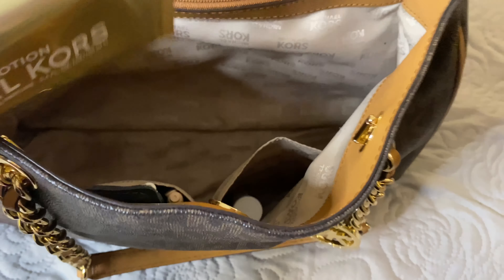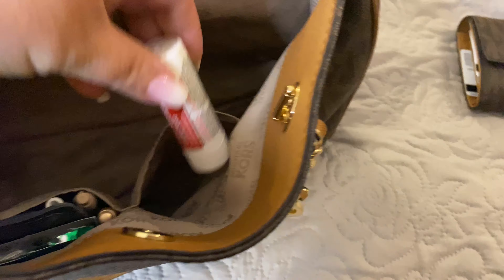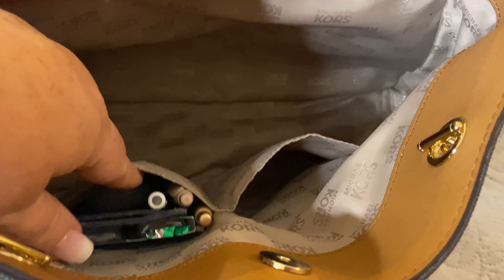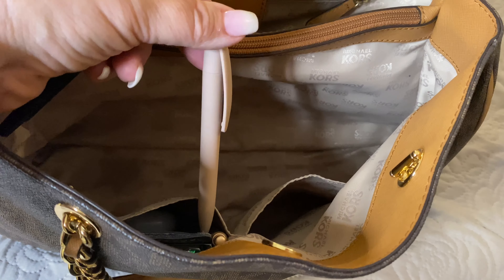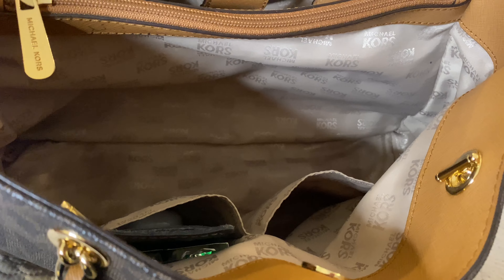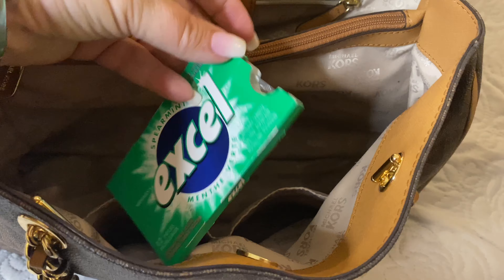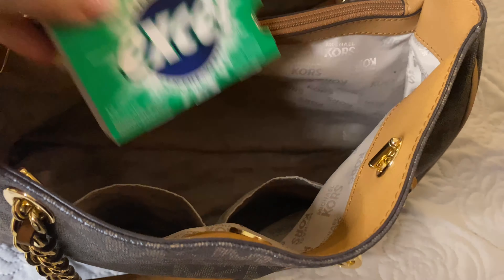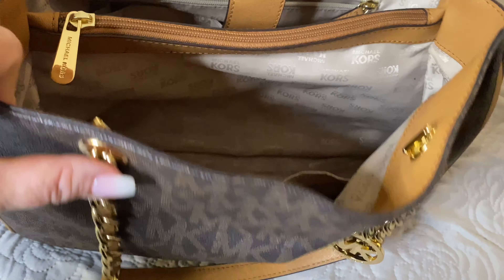In the two front pockets of the bag, I have my Michael Kors body lotion, which I use as a hand cream. I also have Tylenol. I have placed in here a black pen, a blush pink pen, and a floral one as well. I have my pen pocket, gum — just some XL Spearmint gum — as well as my hand sanitizer. That's what I've packed with me for today.